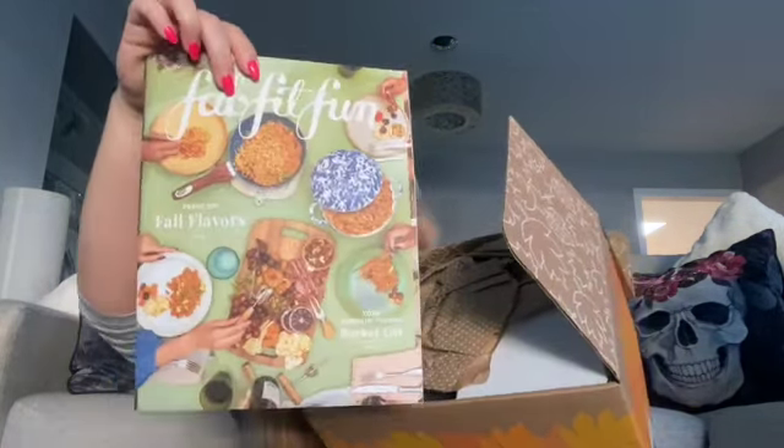I'm going to be reviewing and letting you know what I received in my FabFitFun September edition of 2021. So this is how it arrives — as you can see you have the booking there, and then let's go through what we've got.